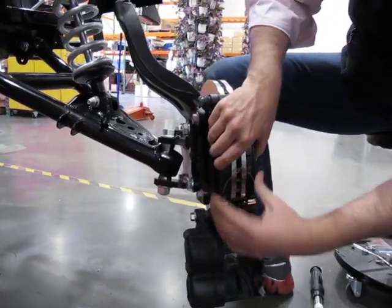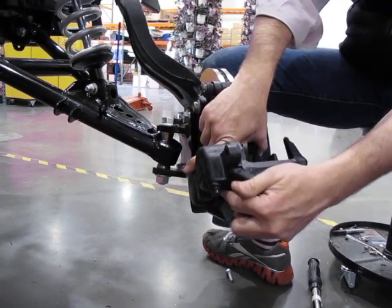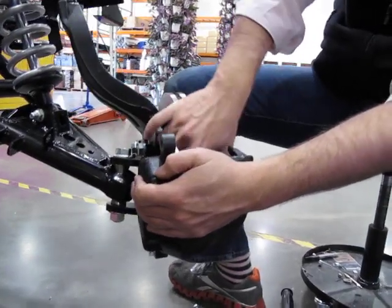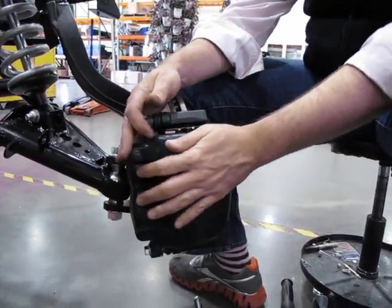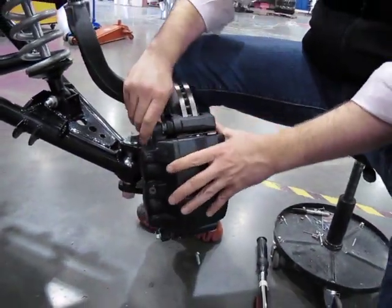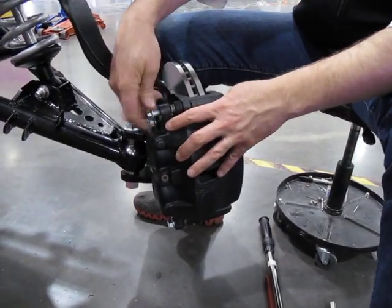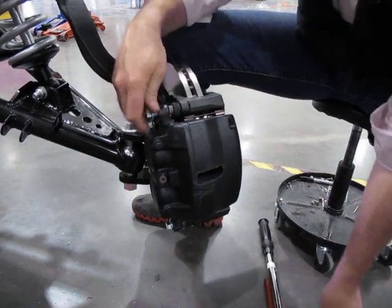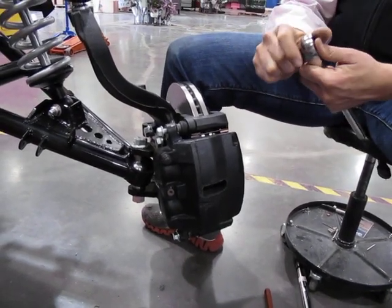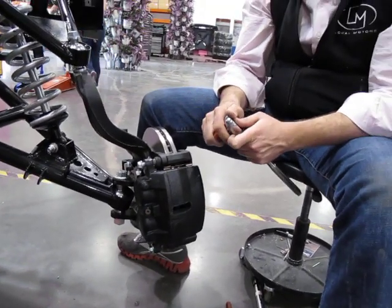Turn it out to the side so I can see it, and slide it in. Squeeze the brake pads in as you slide the caliper over them. Make sure the flat part of the guide pin slides in where it should be. Then take the bolt, line it up, and tighten it down using a 15 millimeter socket. Finally, use a torque wrench and tighten it to 55 foot-pounds of torque. Mark the bolts, and the step is done.